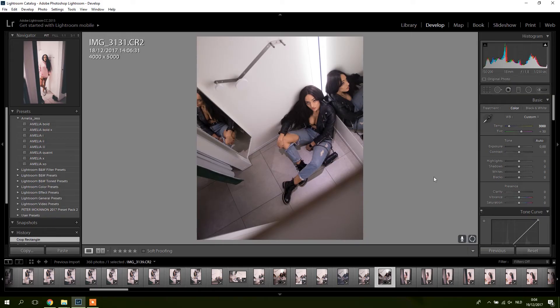We're in Lightroom and we're going to try out this preset pack on a picture I took today. I really like this picture because of the two mirrors here reflecting the girl and this light. I took it in a fitting room, and I like the angle — I was in another fitting room standing on some things, looking over the divider between the two fitting rooms.